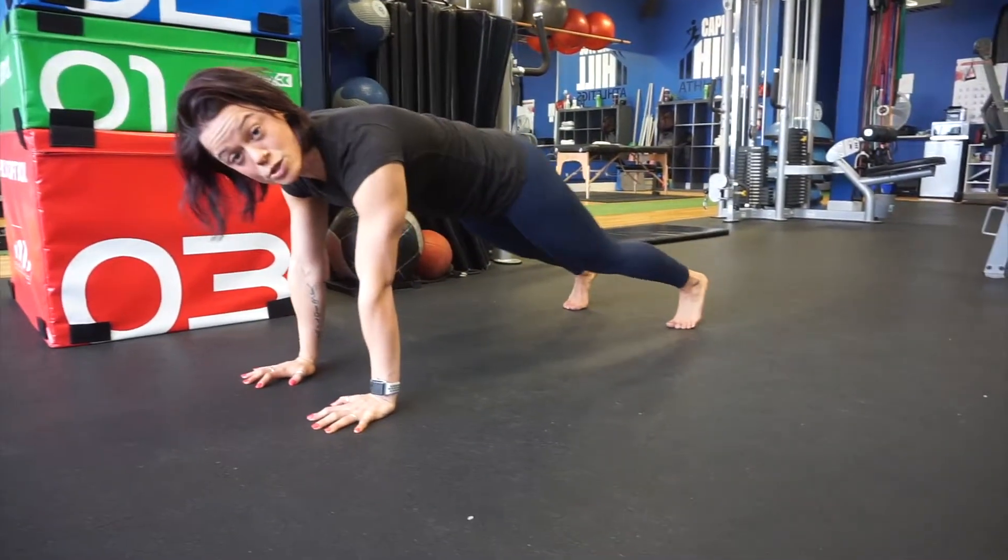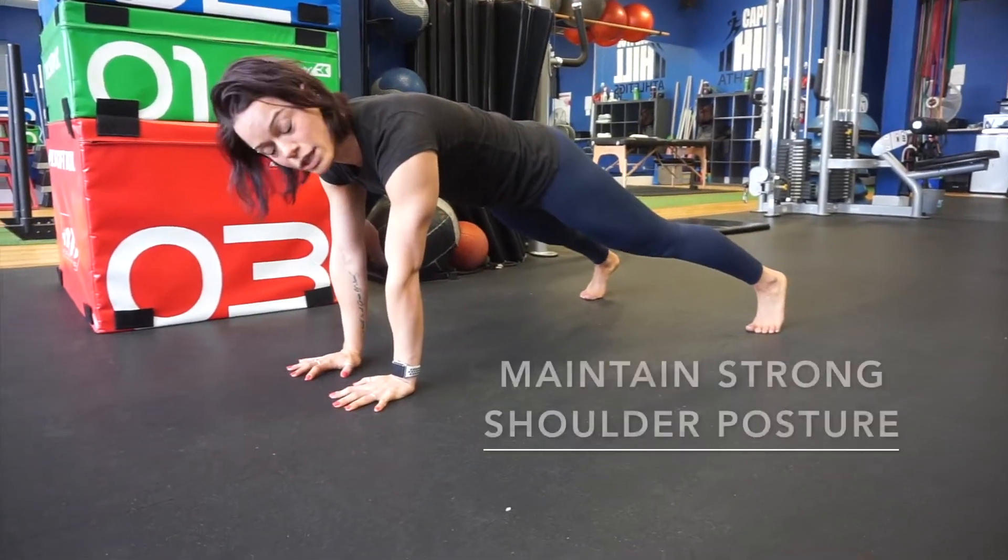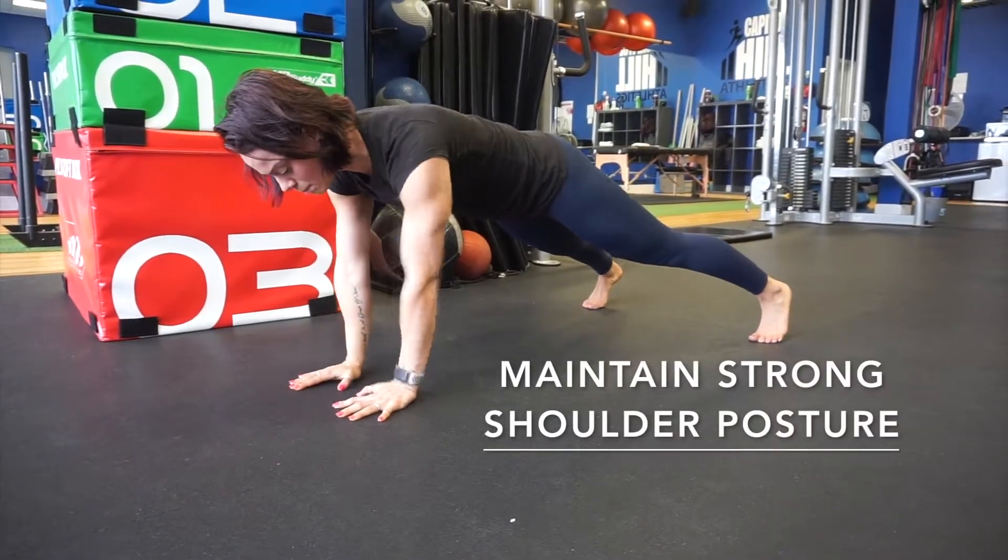If that feels pretty easy, let's try shoulder taps. This is an intermediate level. Bring your hands a little closer, a little wider feet, touching that opposite shoulder.